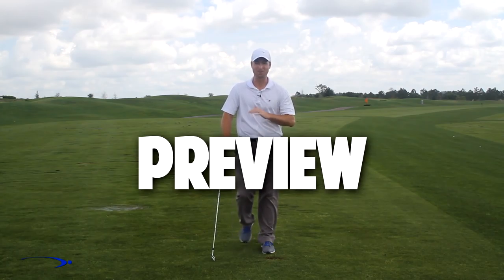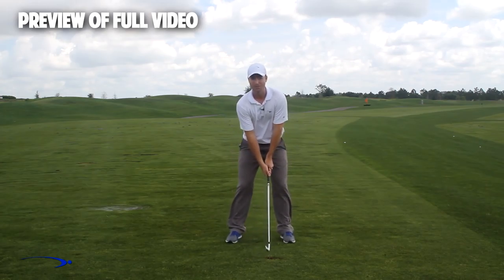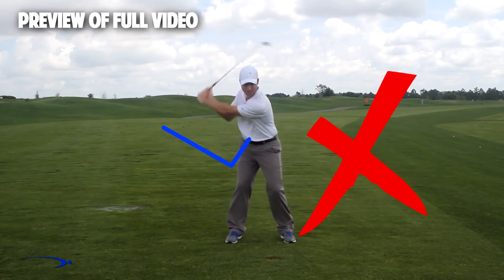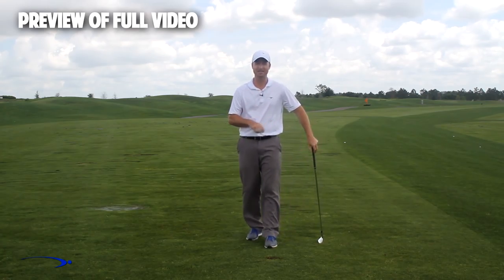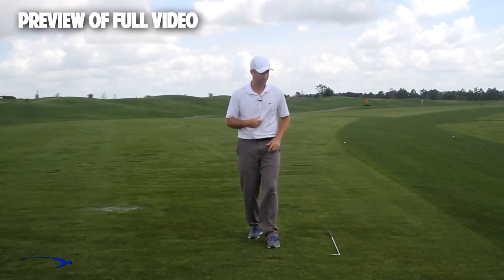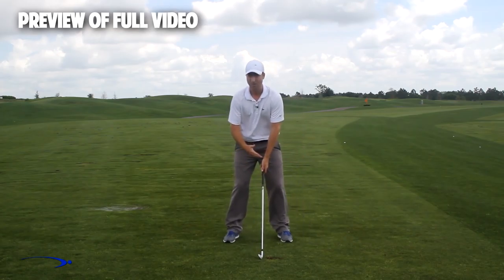Hi guys, welcome back — I'm Clay Ballard. In today's video we're going to talk about one of the absolute worst drills for creating lag. It's a very common drill where you set the wrist very early to create an angle of lag and then try to hold it throughout the swing. It's one of the worst things you can do to build lag. I'm going to talk about the science behind why, and give you a great drill to improve your lag.